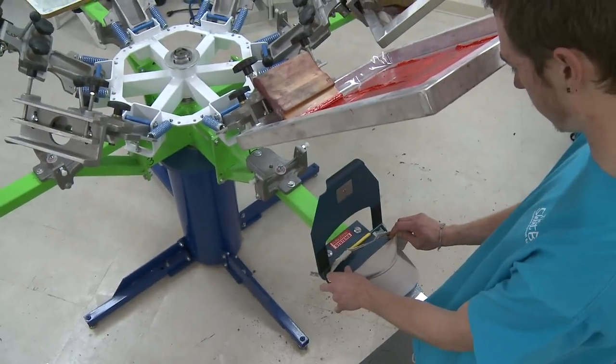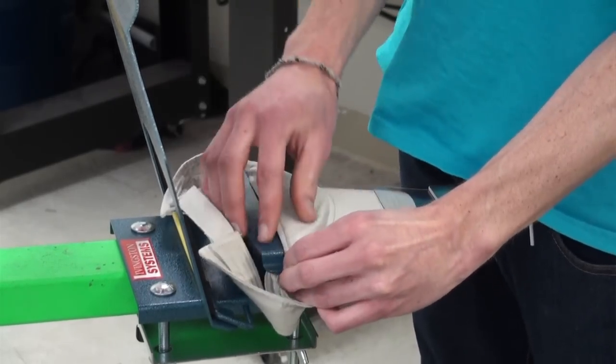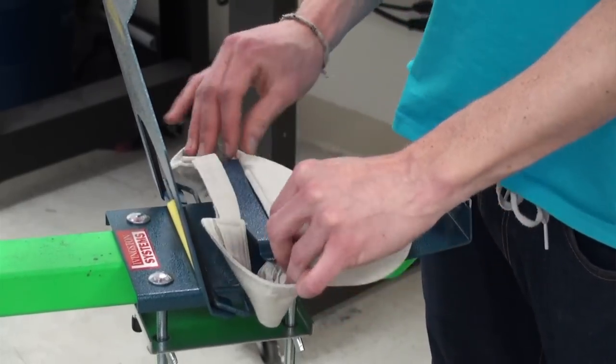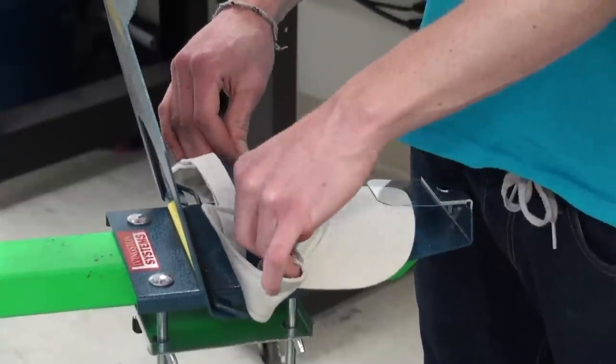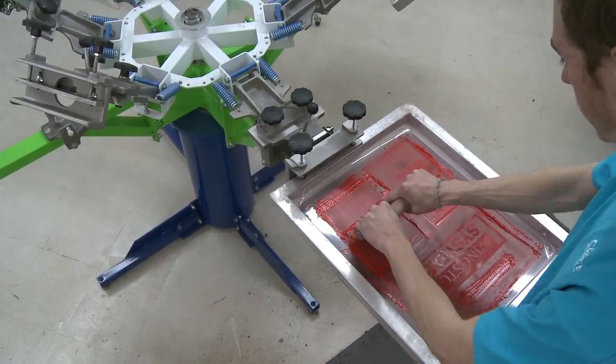When printing on visors, simply place the visor's top seam in the groove on the platen. This seam varies in size, so the groove opens up on the sides. Depending on the visor, it can be loaded from the sides or the top.